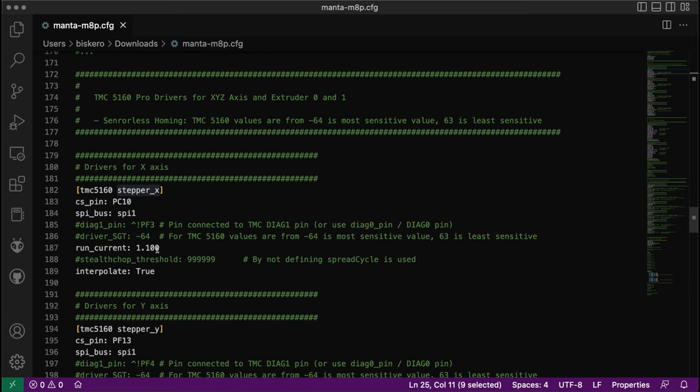Here I define the drivers. I'm using the TMC 5160 Pro drivers — these are drivers that communicate via SPI and they support sensorless homing. I'm going to be using these drivers for all the motors. To assign it, I define the TMC 5160 and assign it to stepper_x.